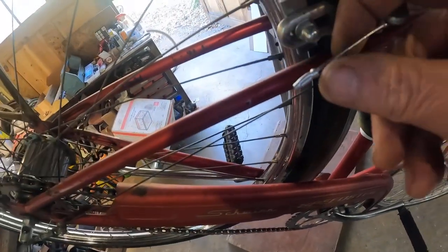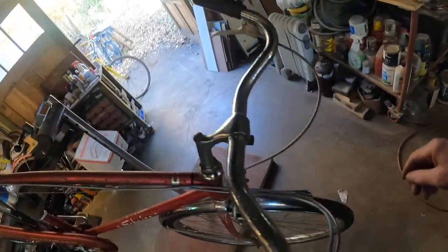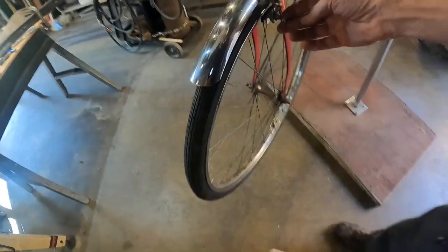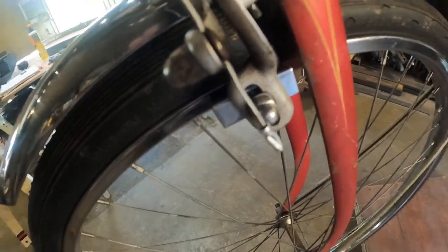It's good to use these cable end protectors — if you poke yourself in the finger when you're lifting your bike or doing something to it, these are nice to have. I've heard of people poking themselves in the eye. I have no idea how they got their face that close to a brake or a shifter, but hey, safety's good.